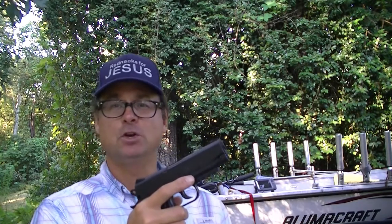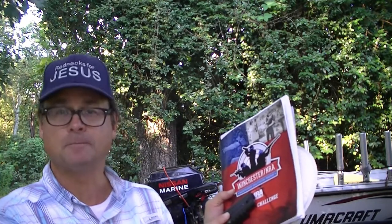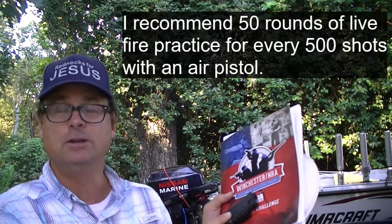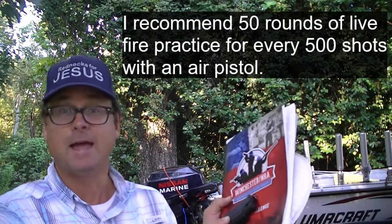One of the things I like to encourage people to do practice-wise is to use this Winchester NRA Marksmanship Qualification Program. Even in times of abundant ammo, this training guide can be used to build skills quickly using a minimum of ammo — and even more so when ammo is tight.